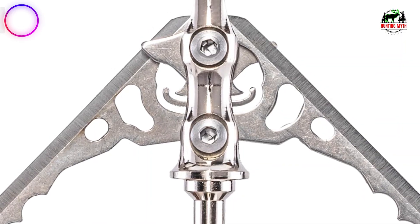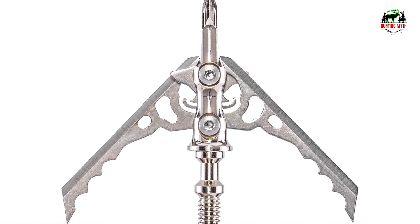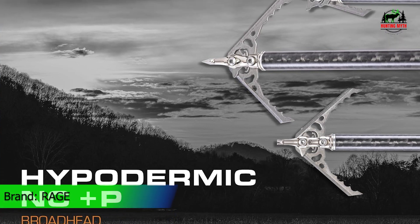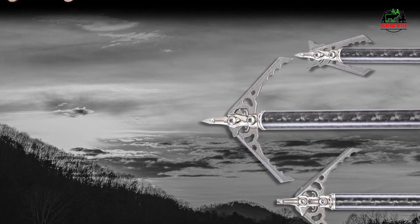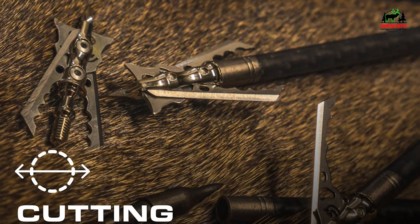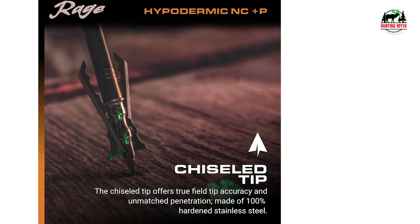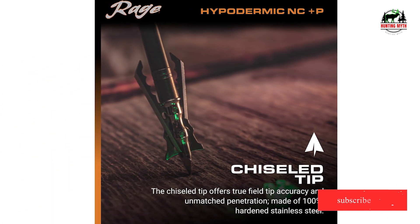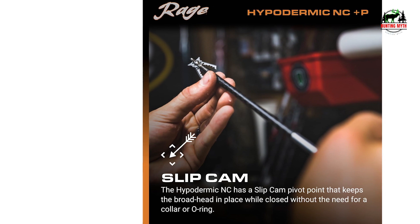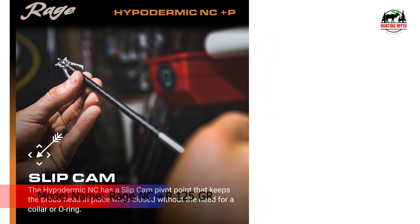In our list, the number 1 product is the Rage Hypodermic Arrow Broadheads. The revolutionary hypodermic NCIP utilizes cutting-edge finger-like tabs on the blade's slip cam pivot point to anchor them in place while in the closed position, eliminating the need for a shock collar, dental band, or O-ring. Upon impact, the razor sharp blades instantly deploy to a 1.75-inch cutting diameter, administering gaping wounds that bow hunters have come to expect from the field-proven Rage Hypodermic series. The hybrid hypodermic tip with machined stainless steel ferrule technology promotes aerodynamic flight and gives you the pinpoint accuracy of a leading-edge design.